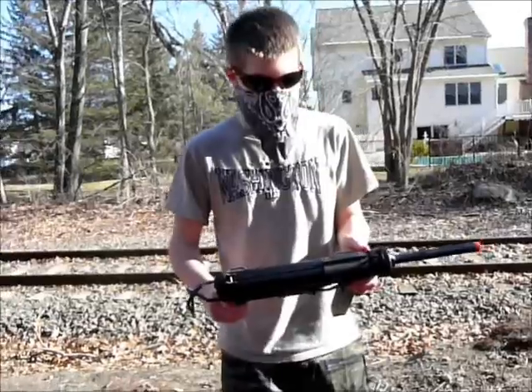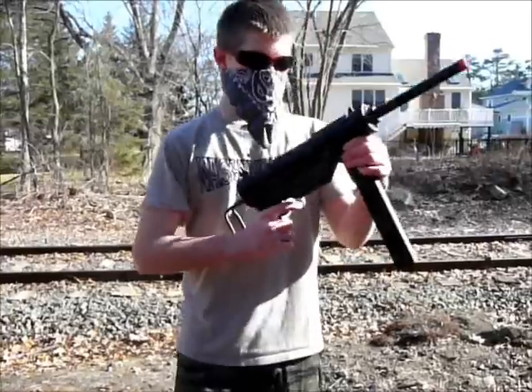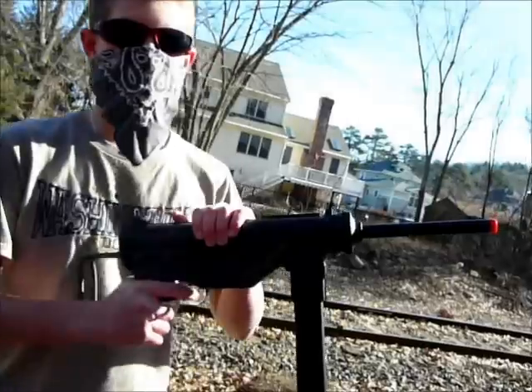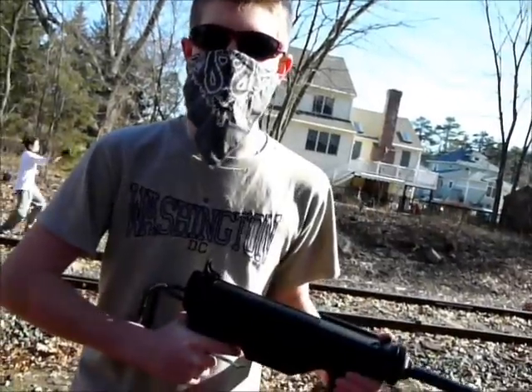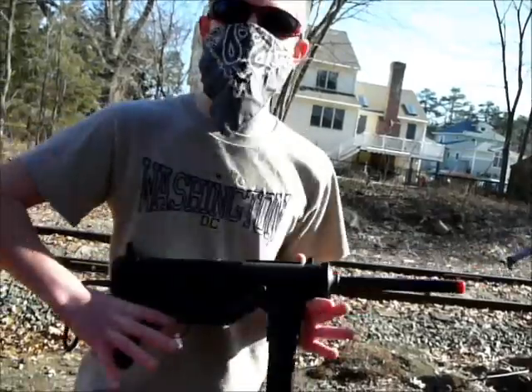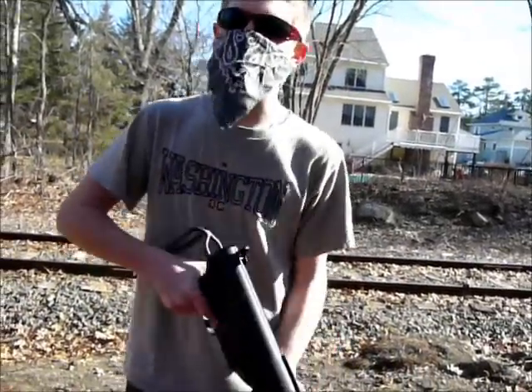Now we'll be talking about the internals and the cool features of this gun. The internals are ICS custom made, so they're supposedly really good — that's what I heard. I already used it once and it did not disappoint me whatsoever. It was really accurate and the rate of fire was amazing.